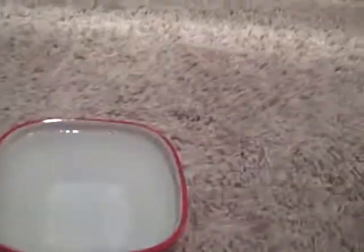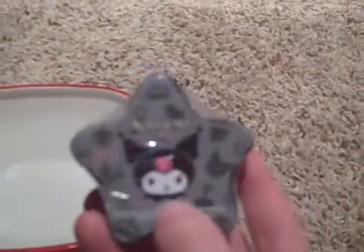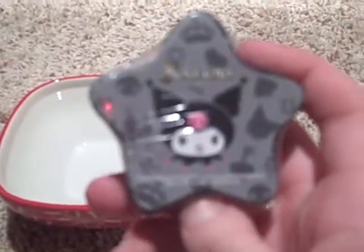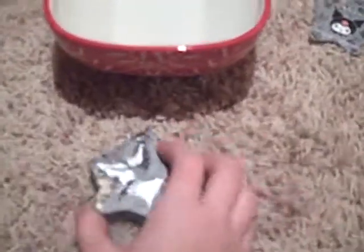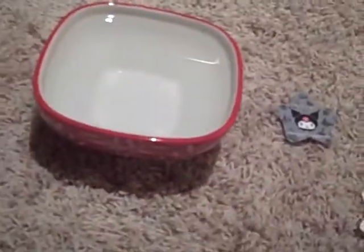Last but not least, you probably are already guessing — it's a Kuromi washcloth kind of thing. We're gonna open that one up and try it. If it doesn't go fast, we'll probably pause it and we'll see what happens. Okay, I got it open and it's a star. Starts out as a star, then the front is Kuromi, then how to use it, and the back is information.